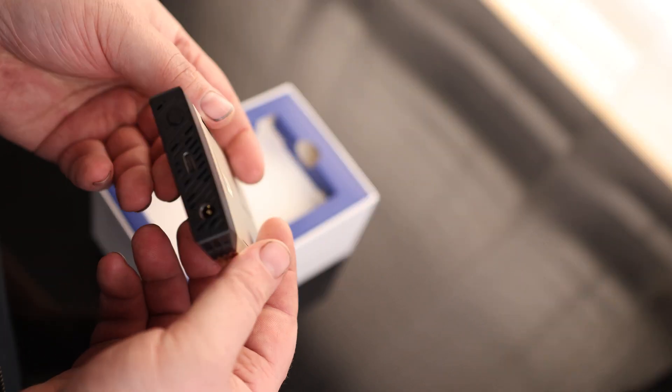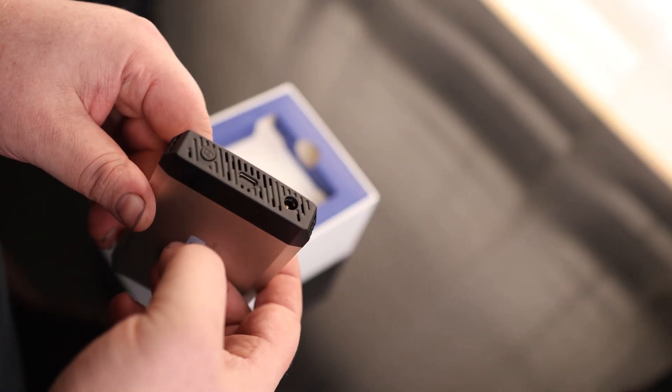So we got some vents around the back, nothing on the sides, and on the front we got power, USB-C, and the clone button.